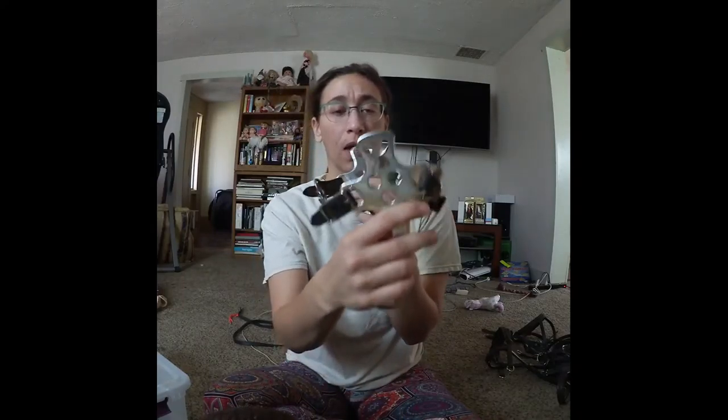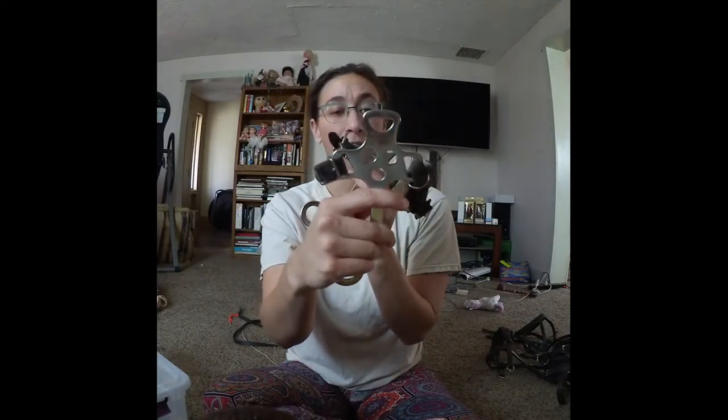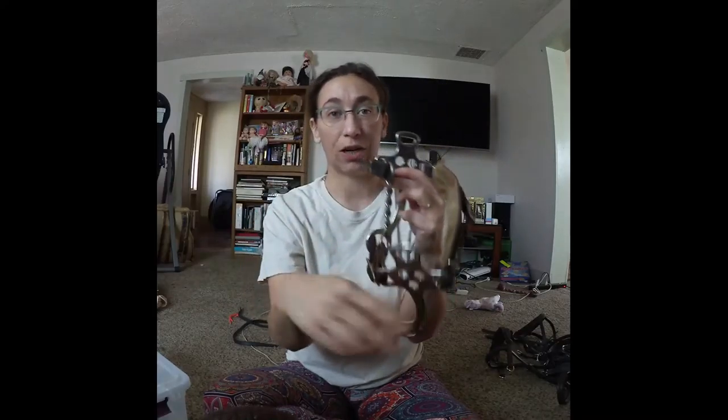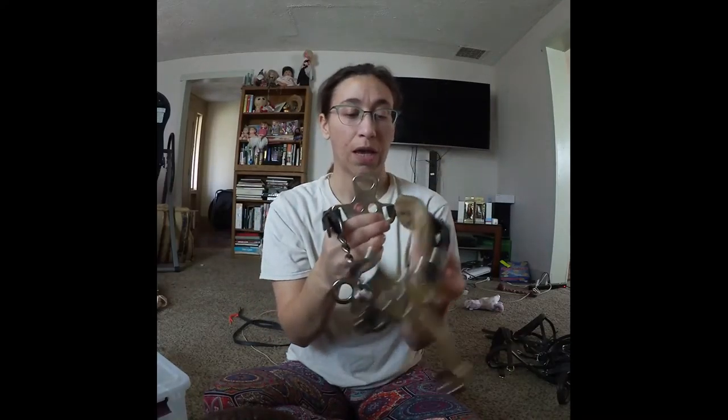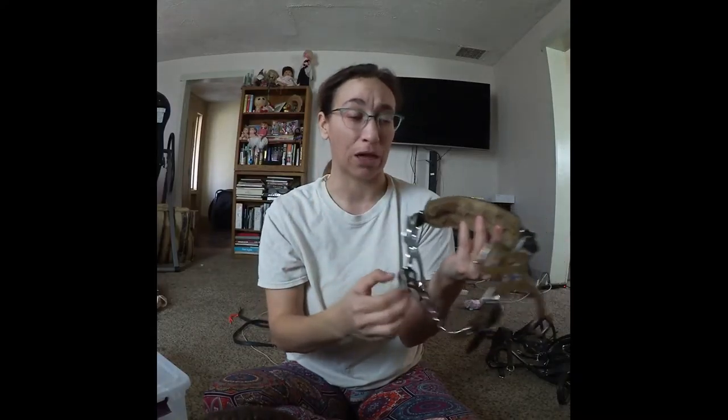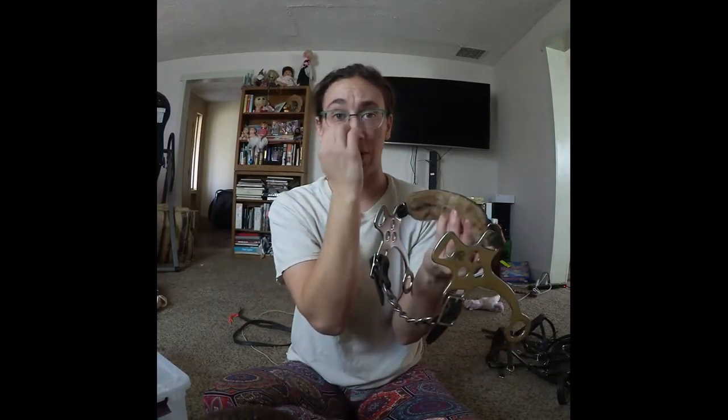This one works off leverage. When you pull on the reins, it puts more pressure through the nose. You want to put it where the jawbone is — three fingers down from that jawbone — so it sits right on the top of the muzzle. You don't want it too low.